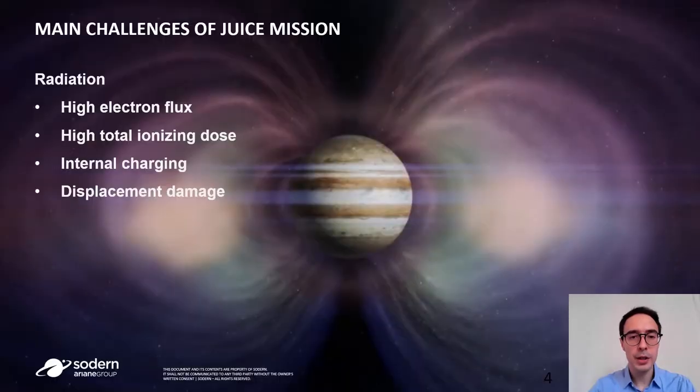One of the main challenges of the JUICE mission is radiation. Jupiter has the highest magnetic field in the whole solar system, which leads to the capture of cosmic particles. This leads to a high electron flux, high total ionizing dose on the components, internal charging, and displacement damage.